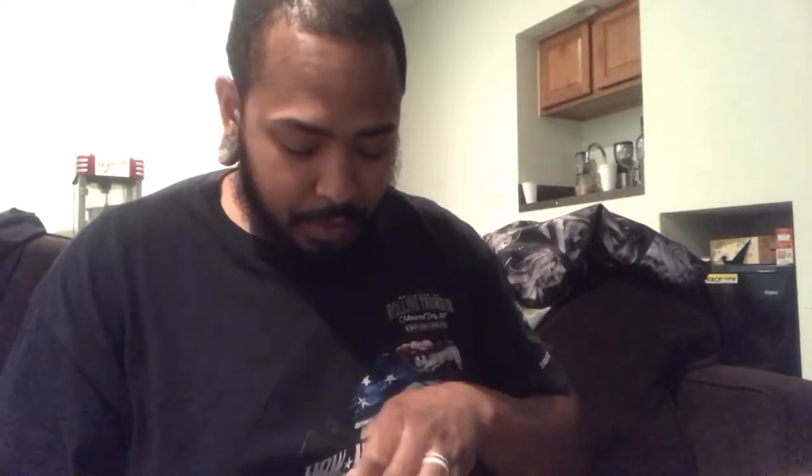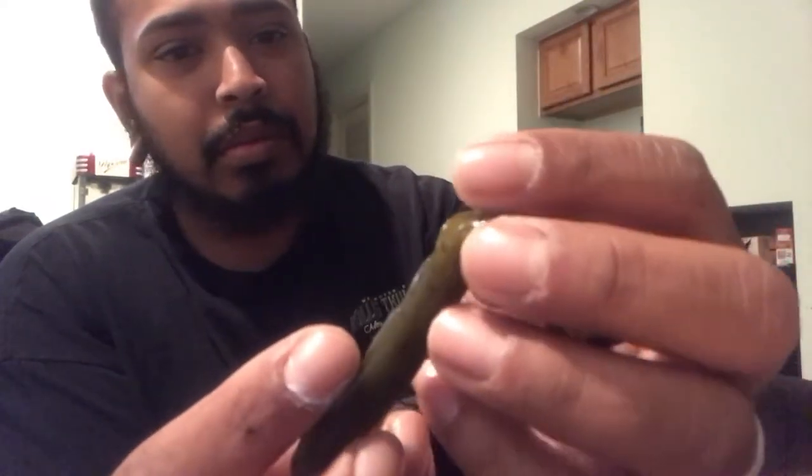The BioSpawn Vile Crawl comes in seven-packs — the four-inch bait. I'm not gonna lie, on the first outing with this bait I caught four fish, and I couldn't be happier. They're very durable but soft to the touch.